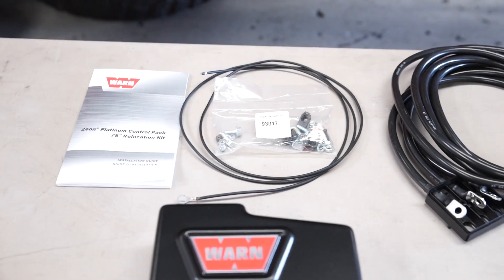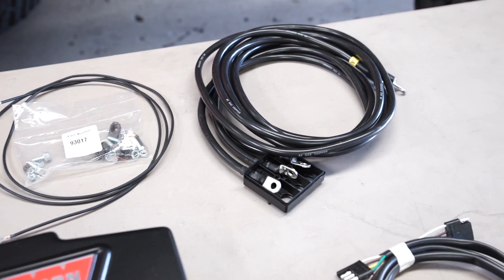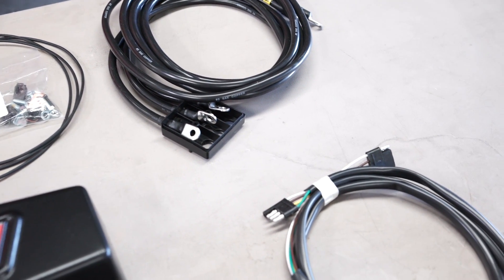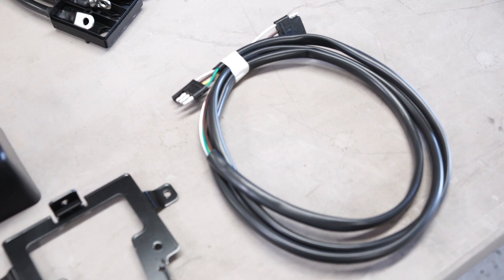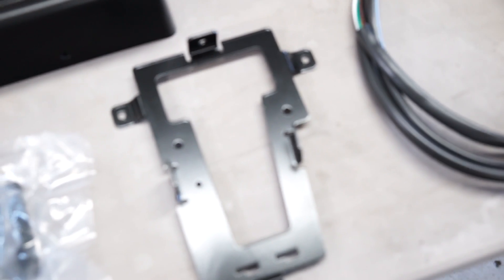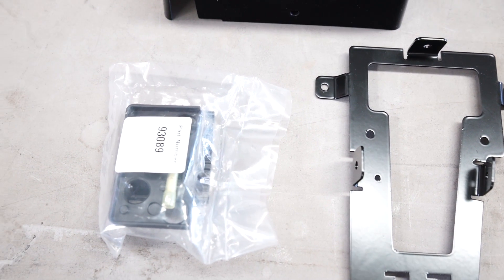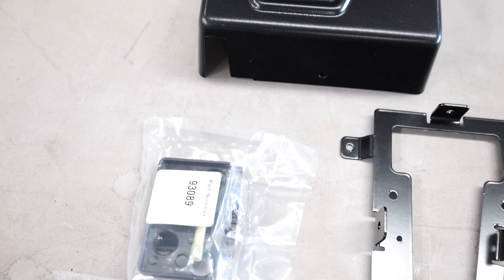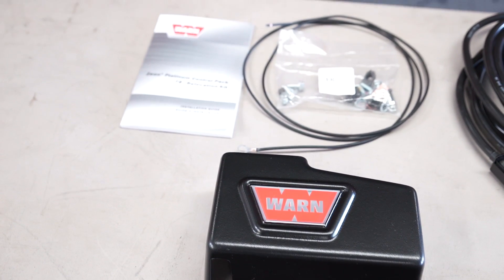To begin, you will need the Xeon Platinum Control Box Relocation Kit, Warn part number 92193. Familiarize yourself with the relocation kit's components: 78-inch relocation wire assembly, clutch wire harness extension, relocation bracket, control pack cover, ground wire extension, plastic parts kit, and hardware kit.